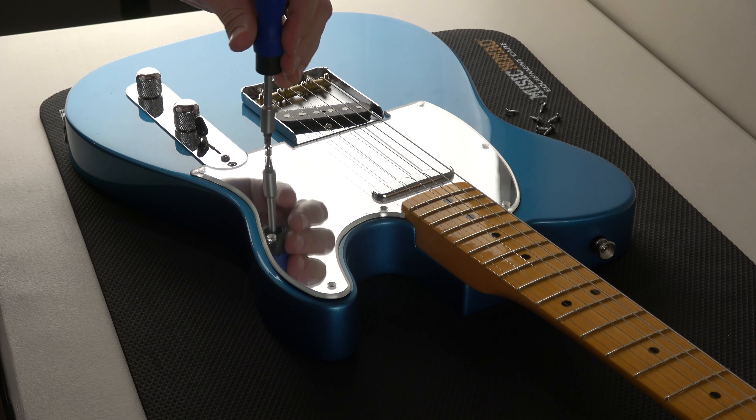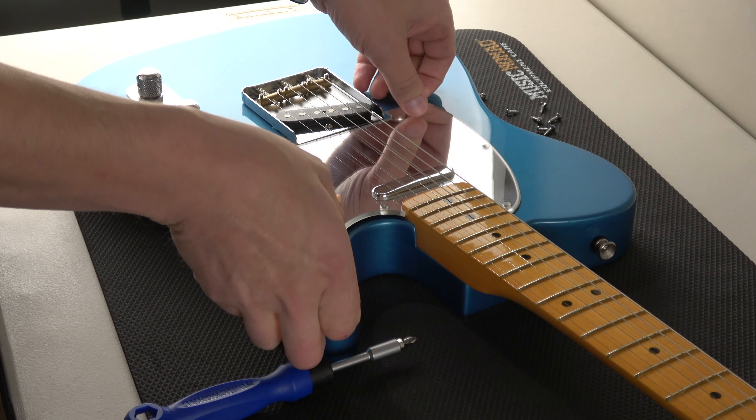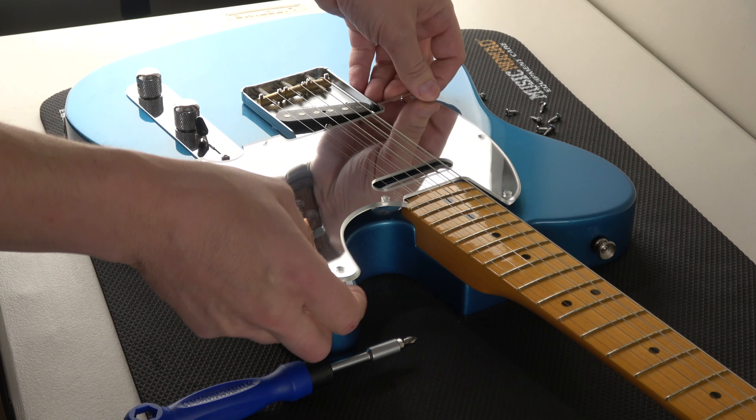Oh yeah, you can't take it off, idiot — unless you got all the screws. I'm like, oh yeah, there's eight. Totally forgot. So pulling that off now.